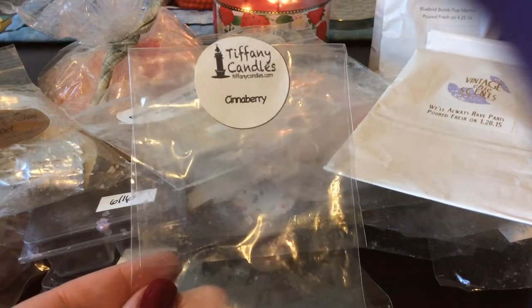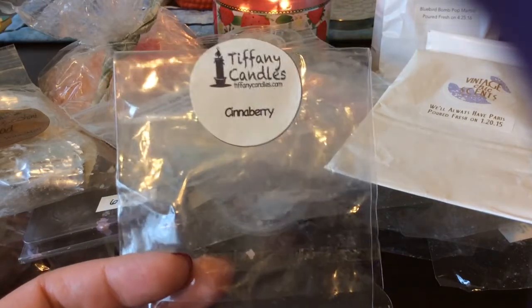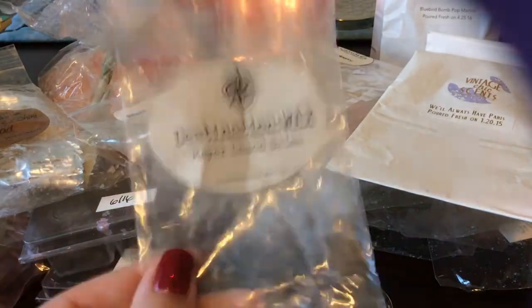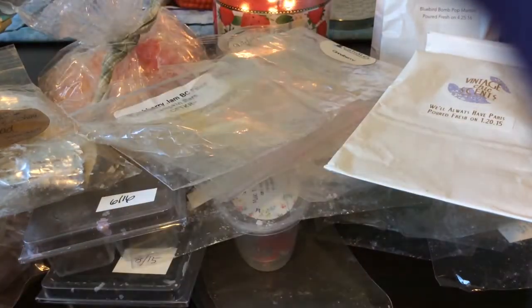From Tiffany Candles, I finished a three-pack in Cinnaberry — I don't even have this one dated, it's probably pretty old. It's more of a cinnamon-y, fall berry type scent. It was good, but I don't know if I'd get it again.